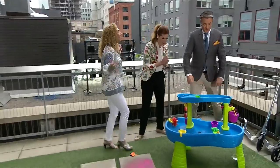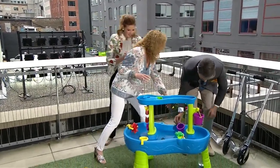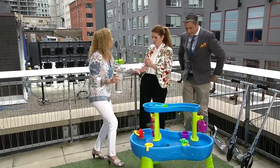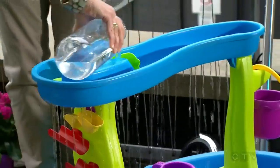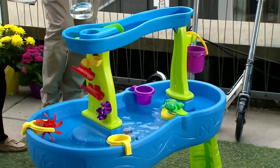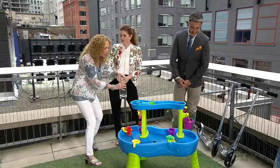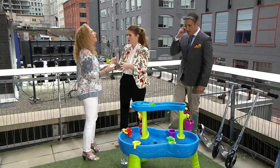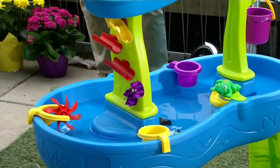Who doesn't love a good water table? This is our Rain Shower Splash Pond. One kid can play, five kids can play, and they're going to be here for hours. We have a whole waterfall going on here — remember that game Mouse Trap where it like goes? There are buckets, there's scooping, you have wheels, you have the fish. Especially when it's hot out, it keeps them cool, and one kid is going to spend hours here, and so will a whole bunch of them.